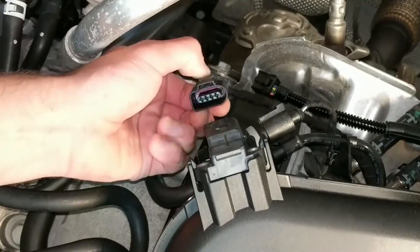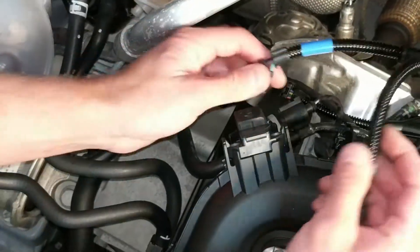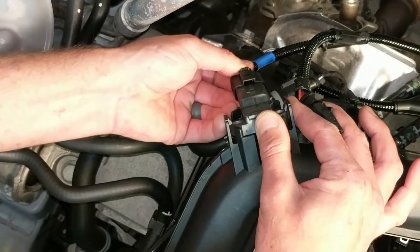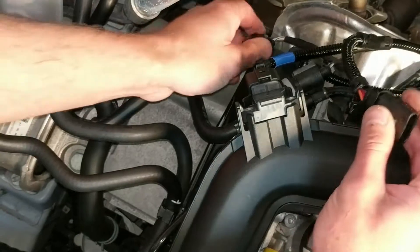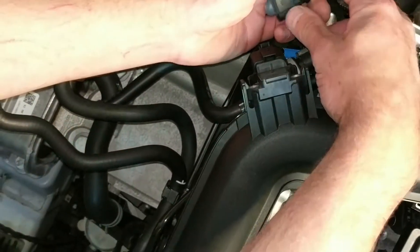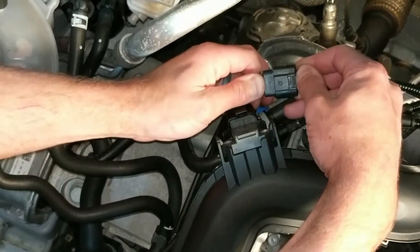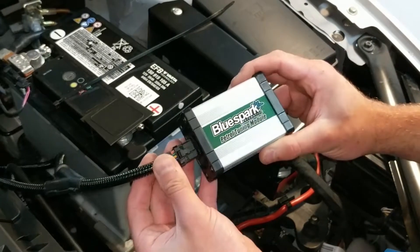Remove the boost connector by pushing down on its releasing tab then pulling back on the connector. Connect our boost harness plug to the boost sensor, then connect the factory boost connector to the corresponding plug on the supplied wiring loom.